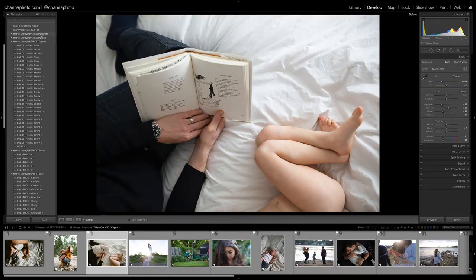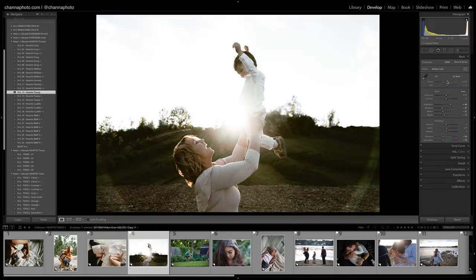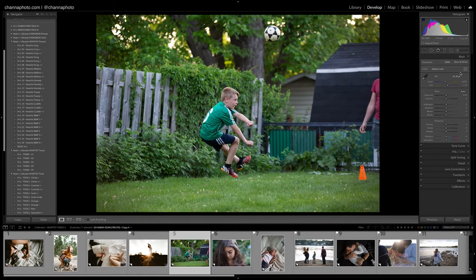That's before and after. Let's move on to the next one — let's go with Toasty here. Toasty is a little bit warmer than the others. I'm going to bring my temperature up a lot and bring my exposure down. I really like that — there's the before and after.